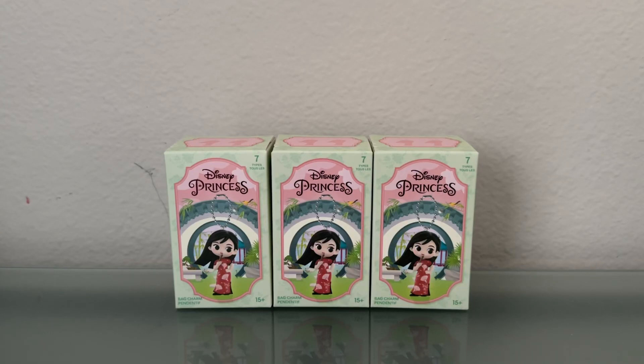Hi there and welcome to iCollect. Today we're going to be opening up three Disney Princess Bag Charm blind boxes from Miniso. Miniso has released a number of Disney Princess figures over the years, but I haven't seen this particular one yet, so I think it's pretty new.